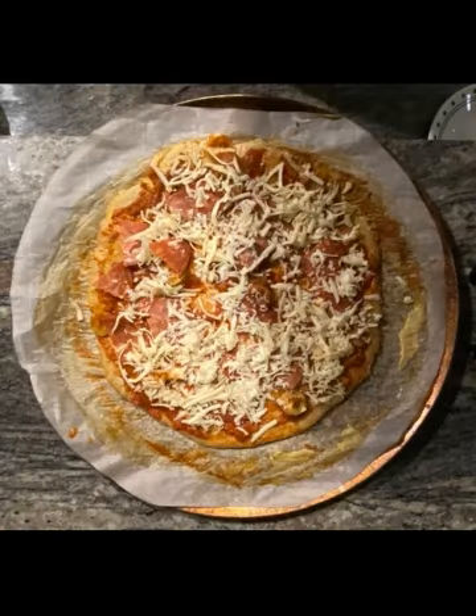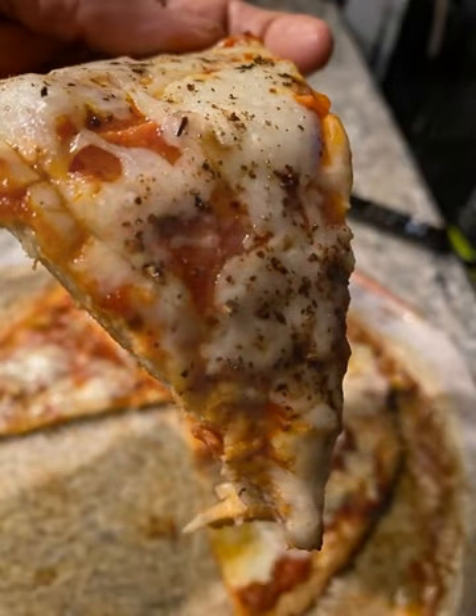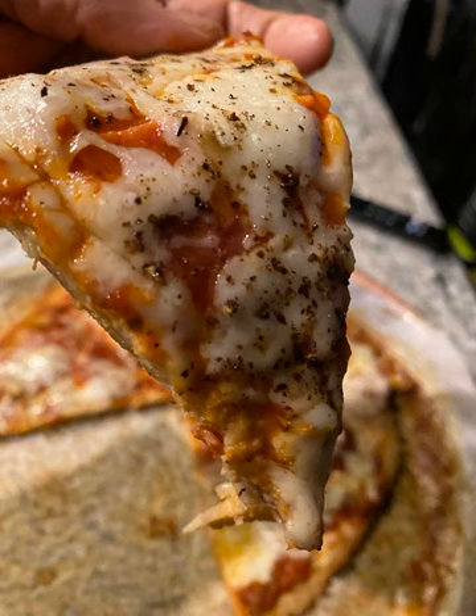And last but certainly not least, it's time to enjoy your ultra-low carb pizza. Thank you so much for watching. If you found this video helpful and would like to see more similar content from this channel in the future, please take a few seconds to like and subscribe. If you have specific suggestions for future videos, please leave them in the comments section below. And to avoid missing out on future releases, please remember to click the notifications bell. Have a great day!